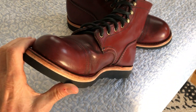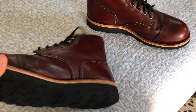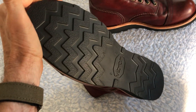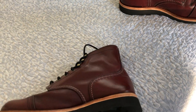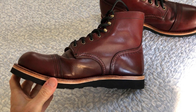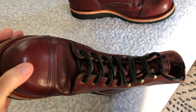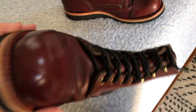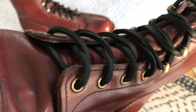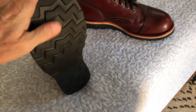What he did was: the boots had the mini lug soles and I changed them to a Vibram wedge sole. I chose black because I thought black is more understated versus white — it fits the dark theme of the oxblood and the black laces. He actually gave me these leather black laces; I didn't send them with the boots, I sent the boots without the black laces.